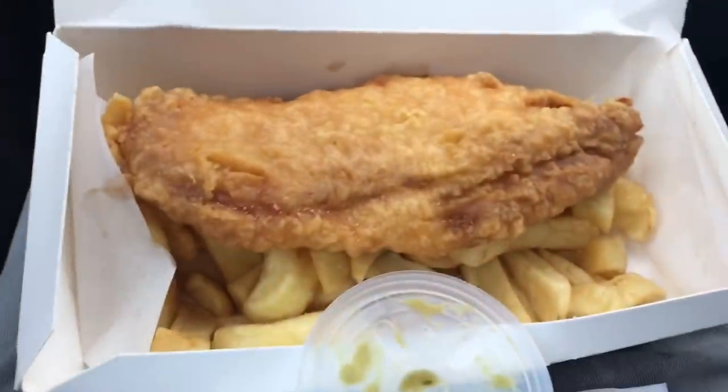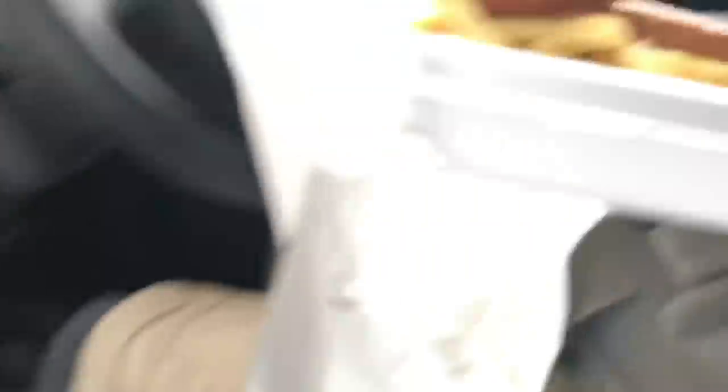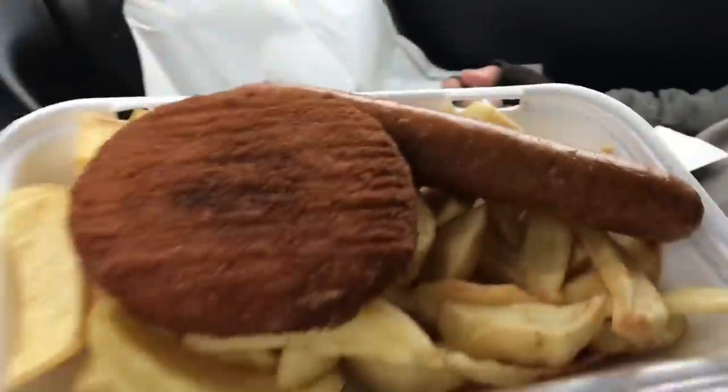As we're working tonight, we thought it'd be rude not to — fish and chips. Big sausage — Andy wishes he had a big sausage like that — and a fish cake.